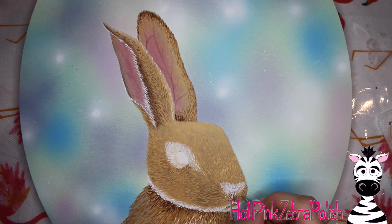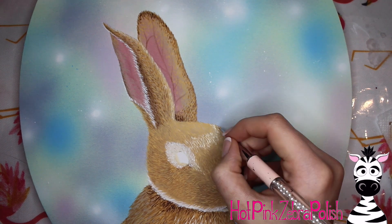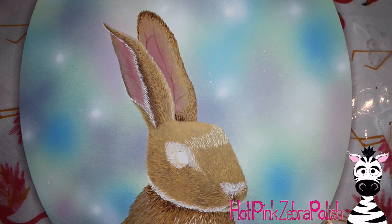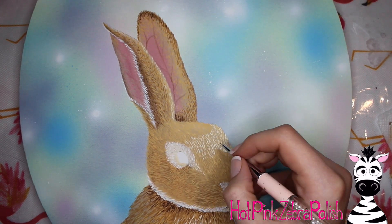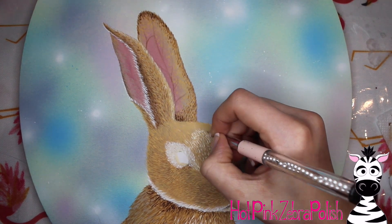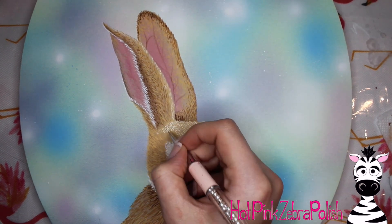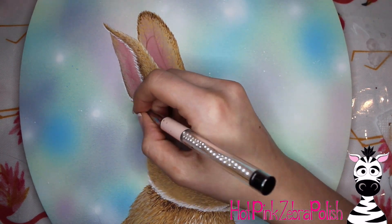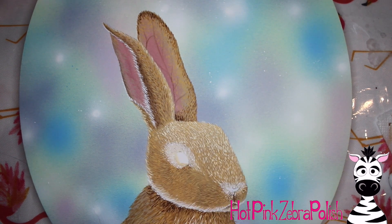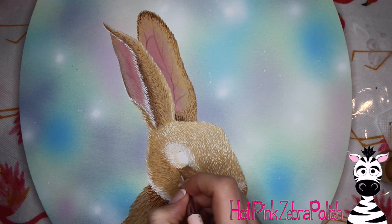I love doing things right the first time — having to redo something is my least favorite thing ever. So I very reluctantly will ever paint something twice, which is why this is probably my only bunny. Some people love to repaint the same subject — I follow an artist who just loves to paint horse after horse — but I like to paint something once and move on.